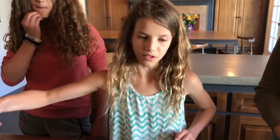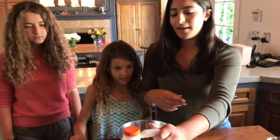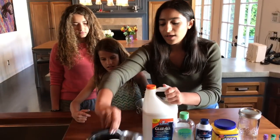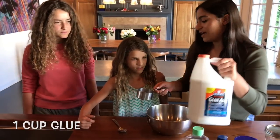Now let's make it! So you want to begin by grabbing one cup of glue. Do you want to do that?